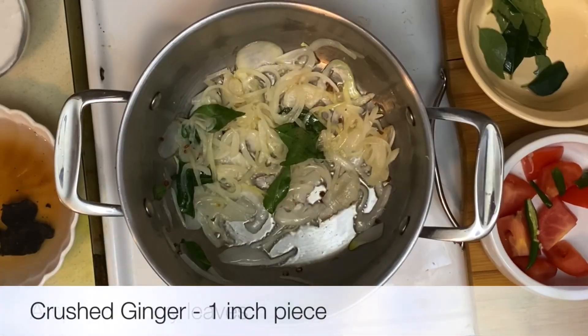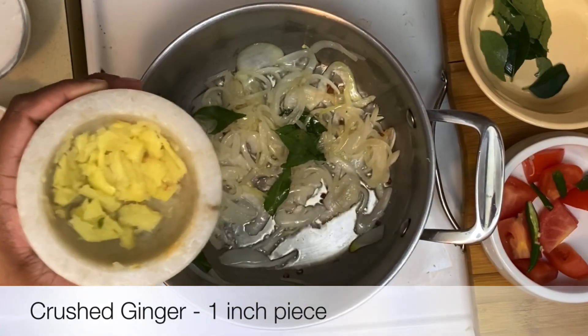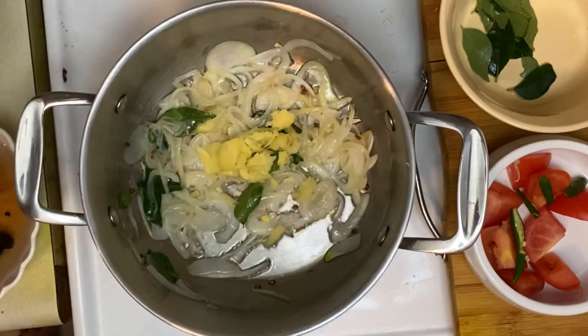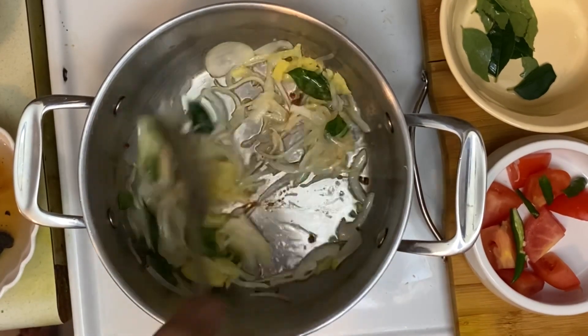Next in goes some pounded ginger. I've got a one-inch piece of ginger, just lightly crushed in the mortar and pestle. Just sauté this for a bit.